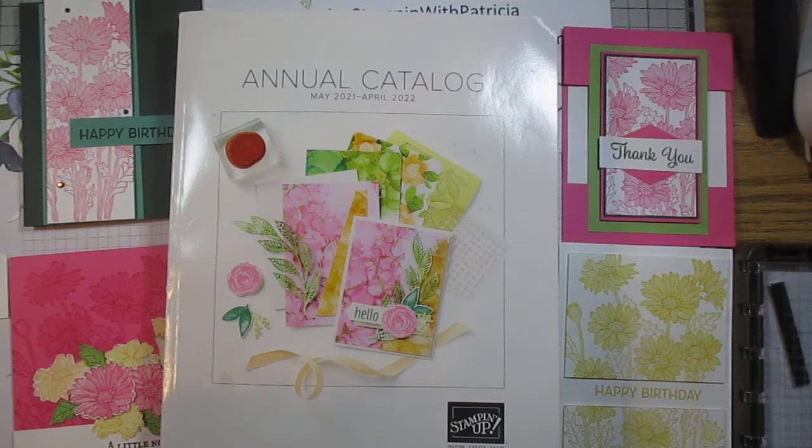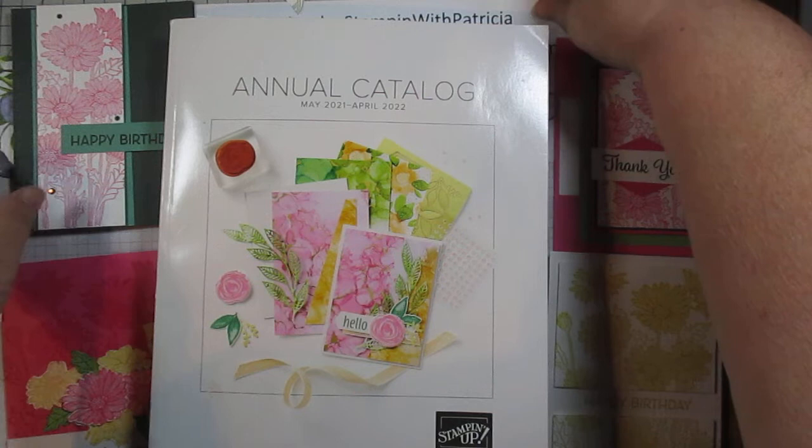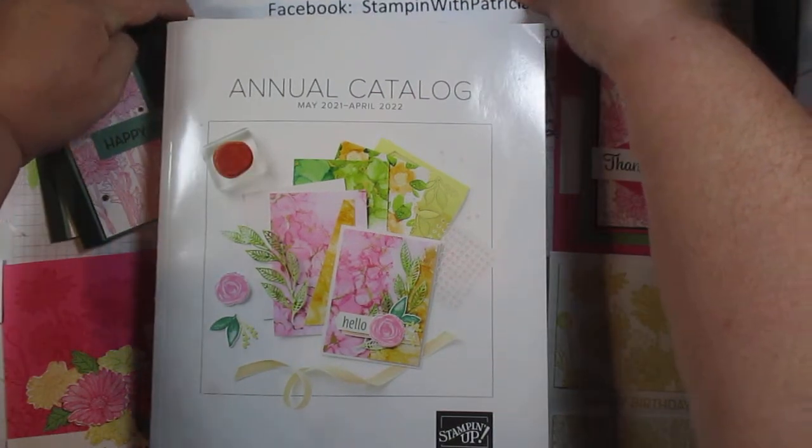Hello. My name is Patricia. I am a Stampin' Up! demonstrator here in the United States and most specifically in Alaska.